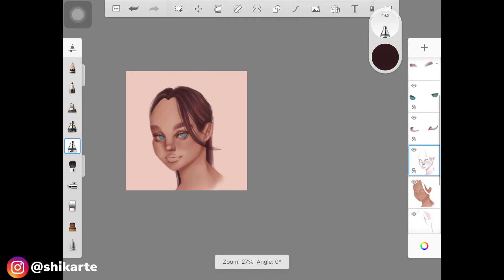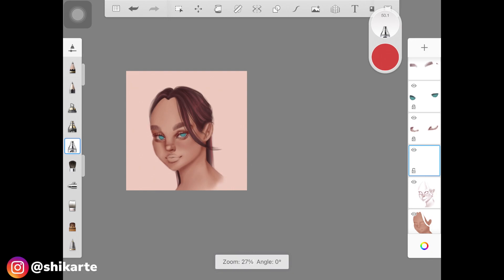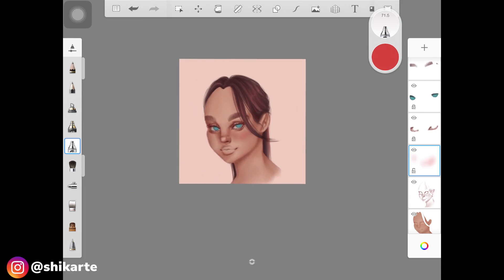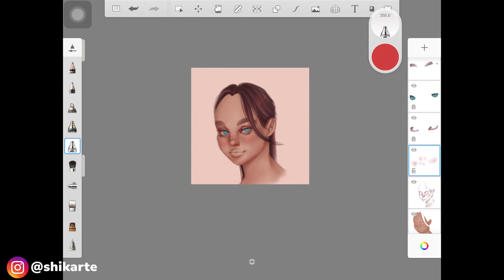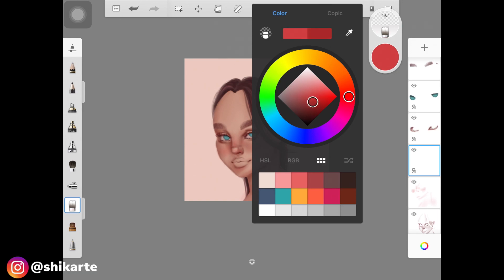I realized I didn't record the part where I paint the hair, but don't worry — I already have a tutorial on that, so check it out if you're unsure how to shade and paint hair on Sketchbook. Here I'm picking up a bright, pinkish-red color to add blush to the cheeks. For blush, always apply it not just on the cheeks but also on the bridge of the nose, the tip of the nose, a little on the neck, and the forehead — very light-handed.